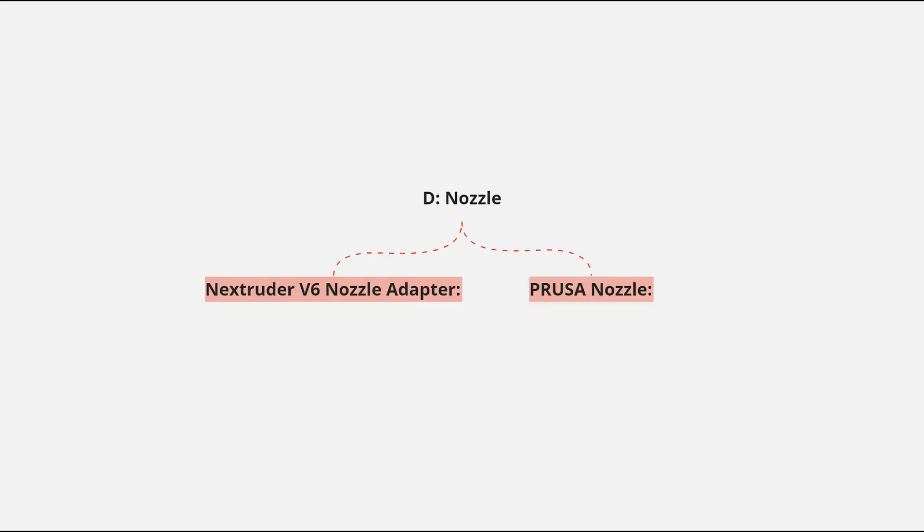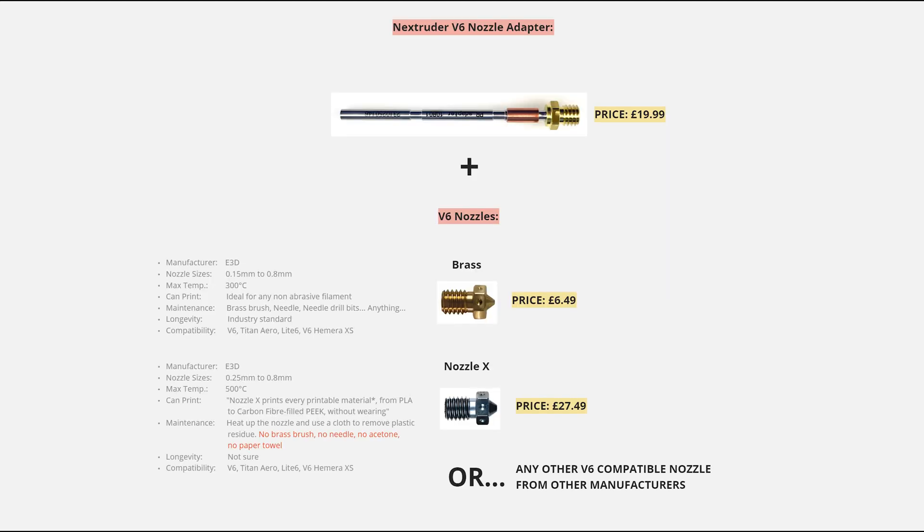When it comes to nozzles, you have two options: either you use the Nextruder V6 nozzle adapter and then use any V6 nozzle, or you use the Prusa nozzle, which is a novelty in the MK4 and XL. In theory, the V6 nozzle adapter is amazing — you can buy any V6 nozzles and they're cheaper than Prusa nozzles. They have hardened steel options like Nozzle X and regular brass options, so as long as you know what you're doing, it's a great option.